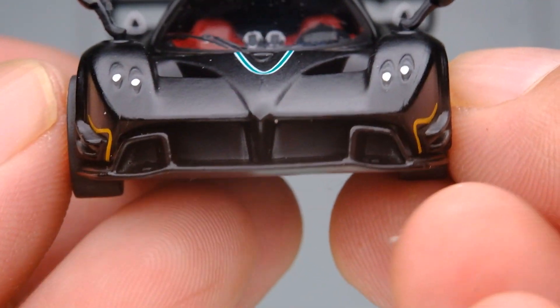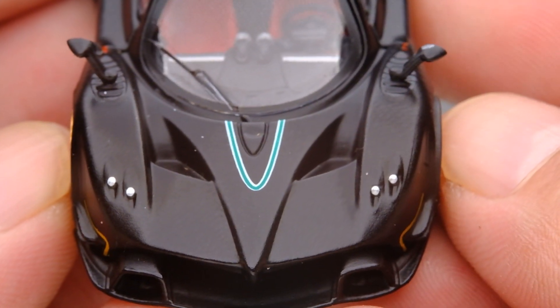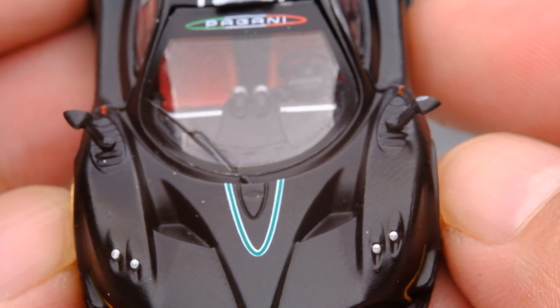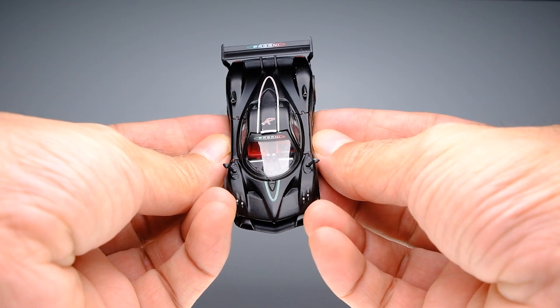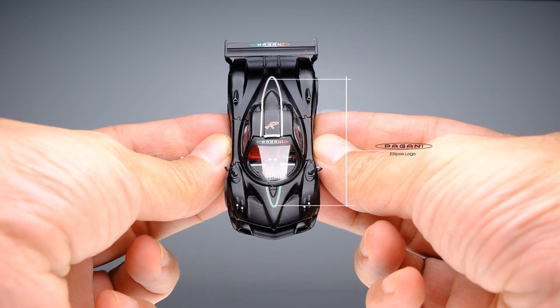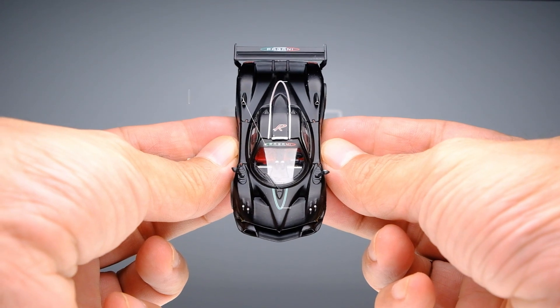As we move to the bonnet area, what really catches your attention is the windshield — it's clean and clear, which gives us excellent visibility of the interior, though it might not be so now because of the light reflection. Clear, sharp, and well applied tampos here on top. I especially like the ellipse tampo which runs from the front to the rear — I believe it represents Pagani's ellipse logo. The Pagani logo on the windshield is also a nice touch.